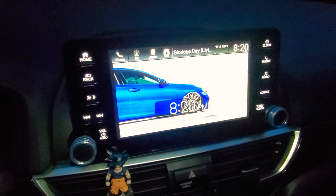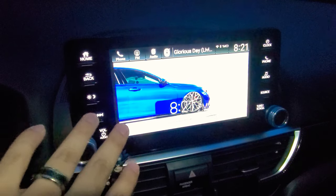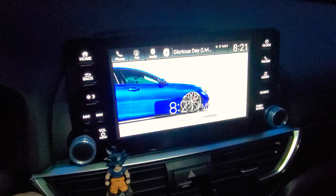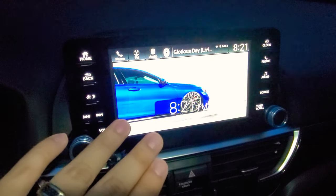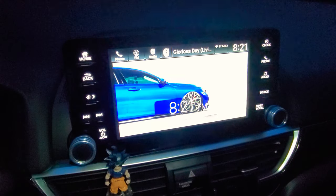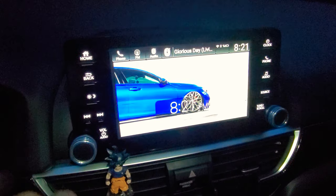Hey, what's going on guys, Boosted Whips here. Today I'm going to be doing a video — I saw that there is a way to improve your stock audio on the system. As you guys know, the audio on the Kord is not all the best, so I went ahead and tried this little quick fix workaround. The audio did improve by about a good 10-20 percent in mid-range bass and it sounds phenomenal. So without further ado, let's get down to it.